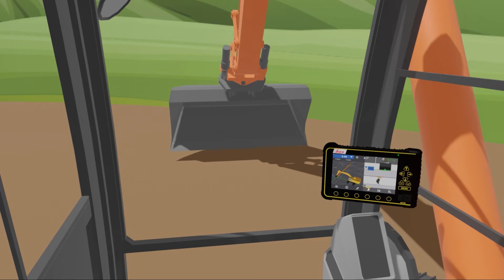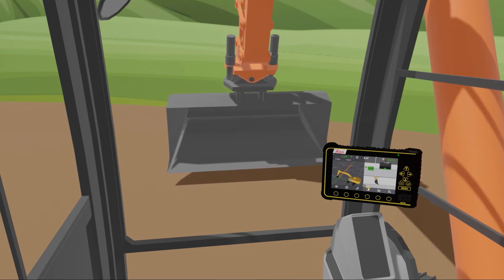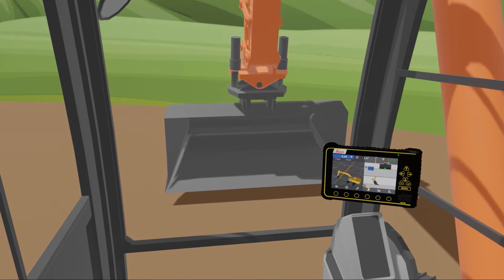We place the machine control panel in the cabin. It guides the operator to follow the desired surface or a slope with the cutting edge of the bucket, achieving high accuracy.